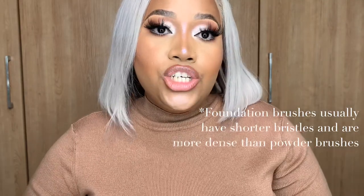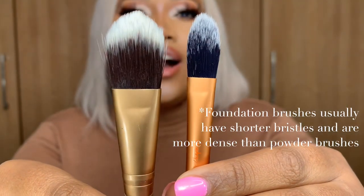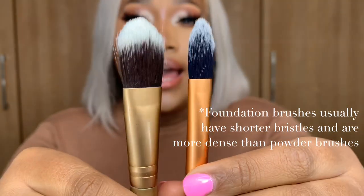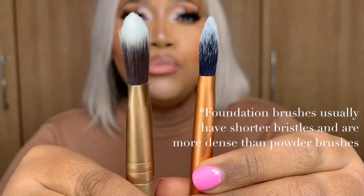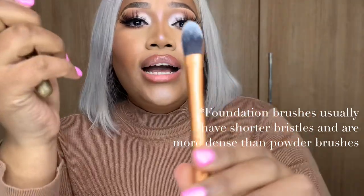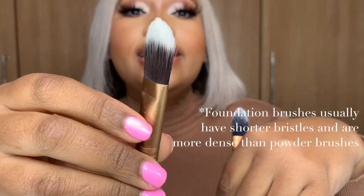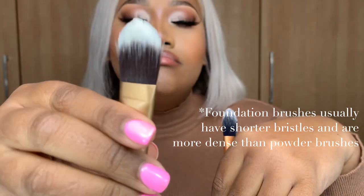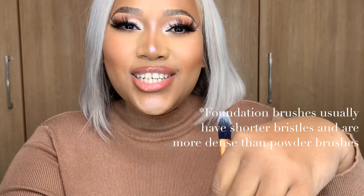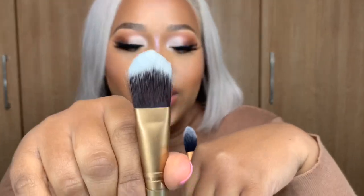Now moving on to liquid foundation brushes — they are flatter on the sides, less fluffy, more dense, and very flat. These help you blend out either your concealer under your eyes or your liquid foundation. The smaller one I'd probably use for concealer under my eyes, and the slightly wider one I would use for my liquid foundation — just to help spread it on my face, and then blend it out with either a stippling brush or a beauty blender.